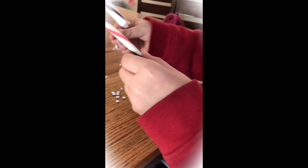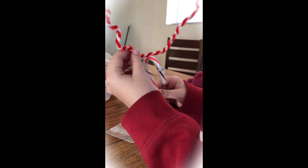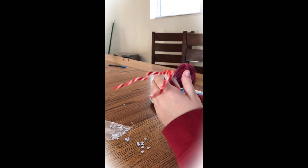Oh, the eyeballs — because they just always get stuck.